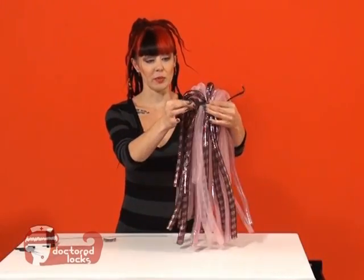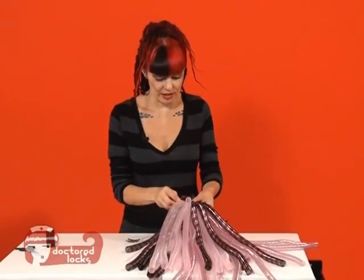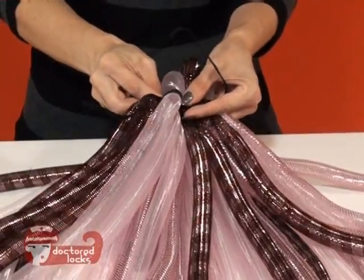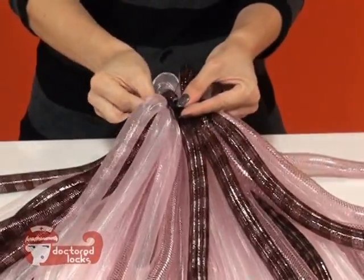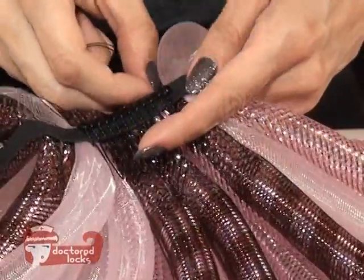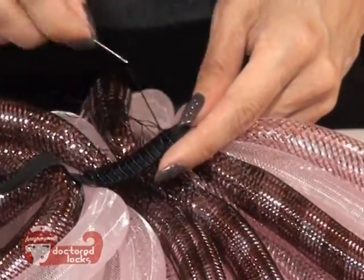Now that we have all of our pieces sewn into place and we've established the top and the bottom, we're ready to sew on our comb clip. Do a stitch into your elastic to get it started, then position your comb clip into place and go around with your stitches. It's a little bit hard to see because it's black on black, but we're just going around the top of the clip and through the elastic. When we get to the end, knot your thread and cut away the excess.